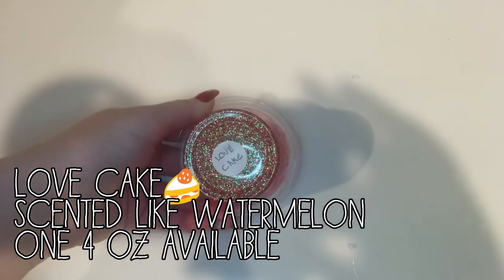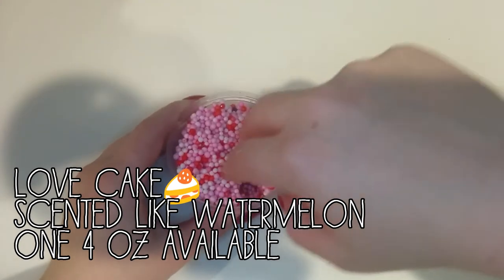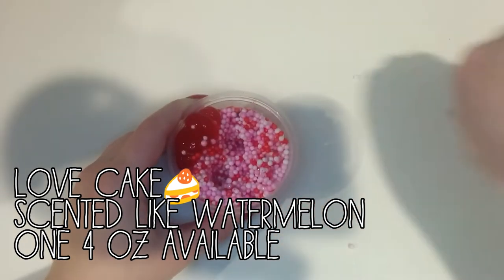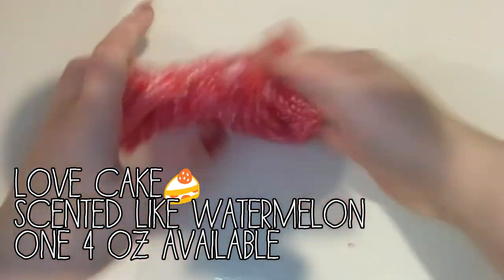Next we have Love Cake. And this is a clear slime base with the same color of beads as the last one. And it will come with this adorable cherry cake. And it is a red clear base. It is super crunchy and it gets super clear too.